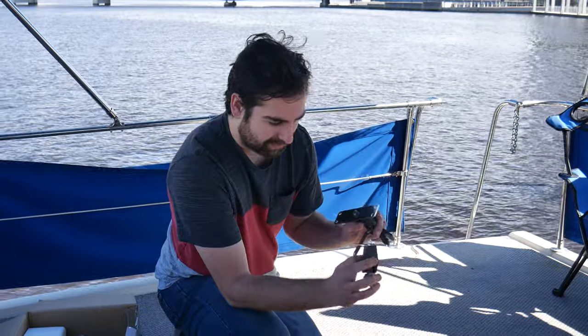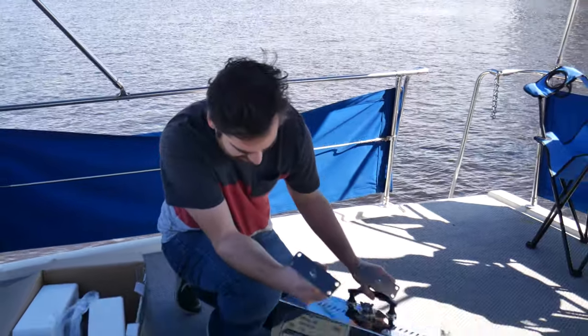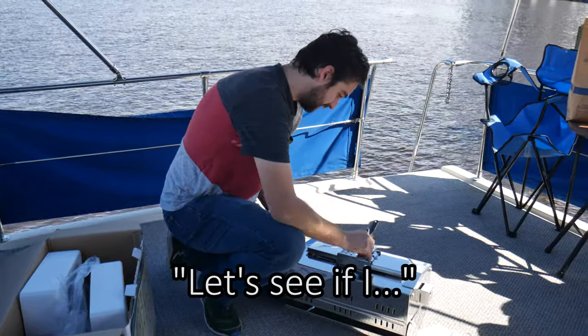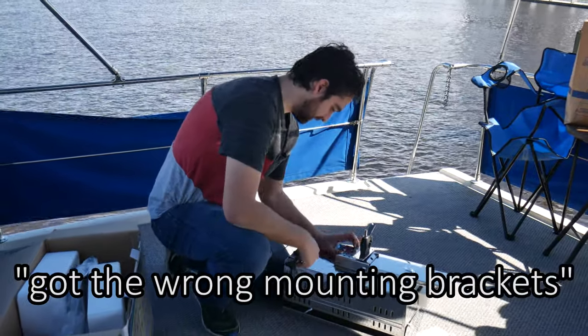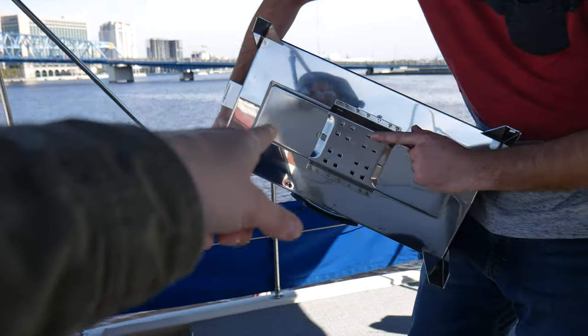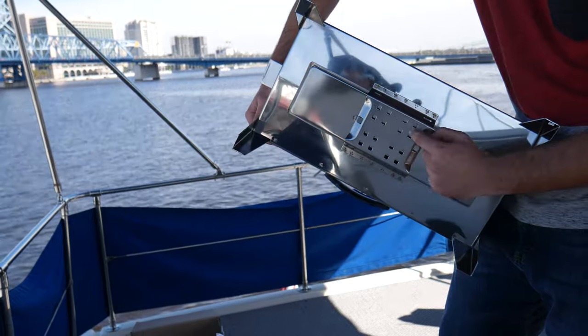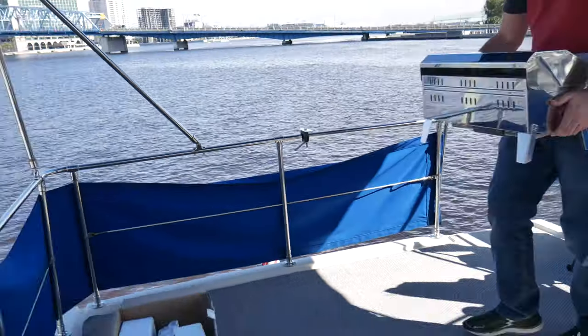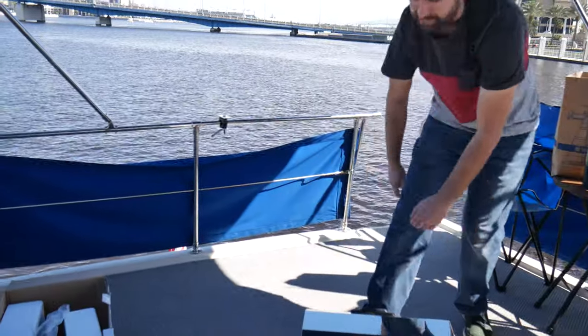I'm pretty sure these mounting brackets just bolt onto the bottom. Let's see... do I have the wrong mounting brackets? Is this for real? What are those things in the middle? These are supposed to be for mounting and everything, but it's just too big. So this is going back to the store and I'm getting a more expensive grill.